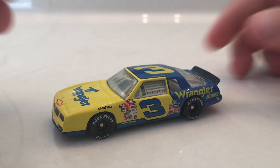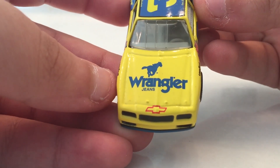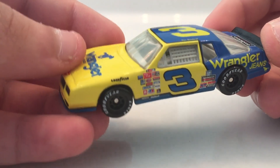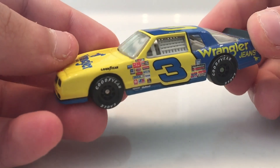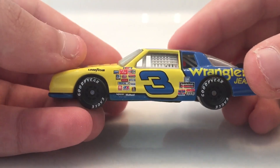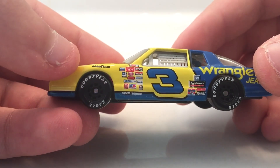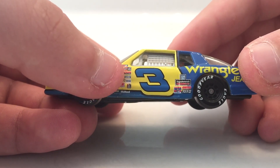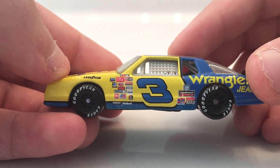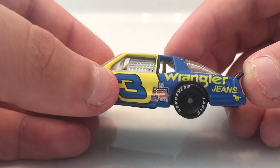Let's get down to the sponsors of the car. On the hood you have Wrangler jeans and Chevy. On the side you have Goodyear above the tire. You have some contingency sponsors — at the very top you have the NASCAR logo, a Champion logo, and Holly right about here. It's really hard to read some of these, but you have his number three and the blue three.